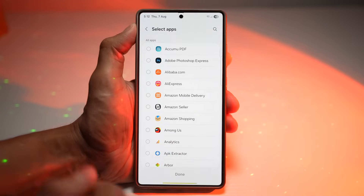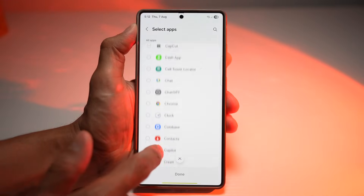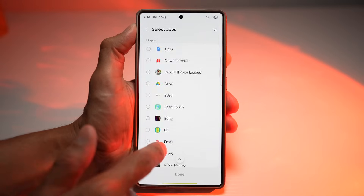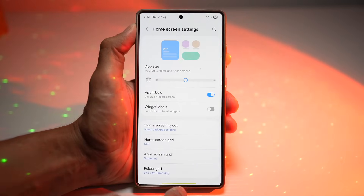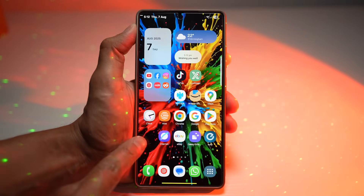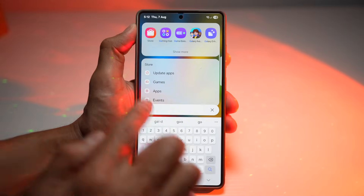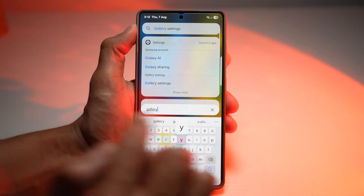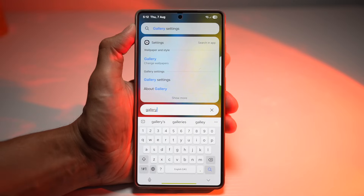Tap on it, then find the app you want to hide. For example, say I want to hide the gallery app — I don't want anyone looking at my pictures. Find the gallery, then tap done and go back. As you can see, gallery was there, but it has now disappeared. If you go into the app library and search for gallery, you won't find it there either. This is great for privacy, reducing clutter, and keeping sensitive apps away from prying eyes.